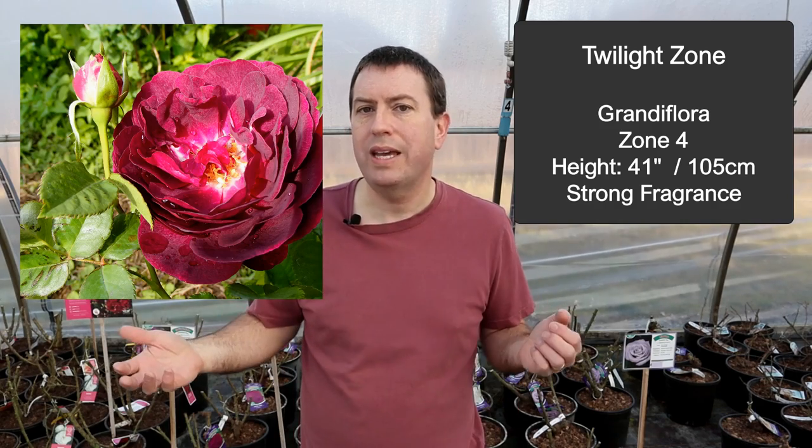Just to round out all the color selections, my final choice is Twilight Zone — relatively compact with a deep purple color and a strong citrus spice fragrance you'll enjoy in the garden. Colors can vary a little bit depending on weather, but it is a great pick.